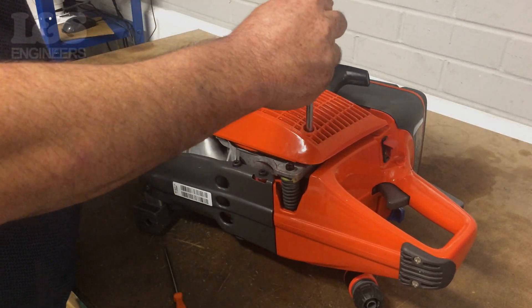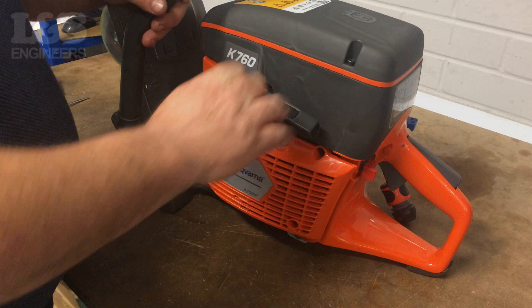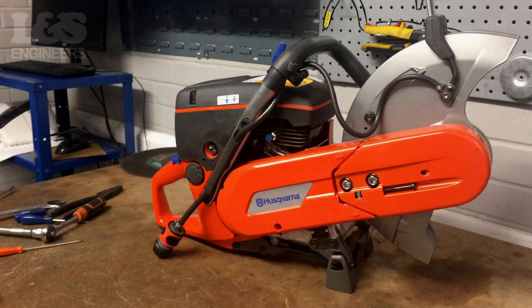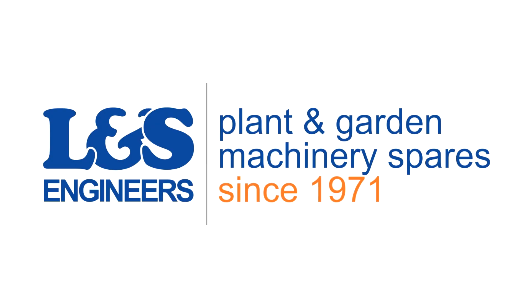Ensure the recoil works correctly and there is no snag when starting the machine. That's how you change the recoil rope on a Husqvarna K760 disc cutter. All the parts and tools needed for this task are listed in the description below. Please like, share and subscribe if you found this video helpful.